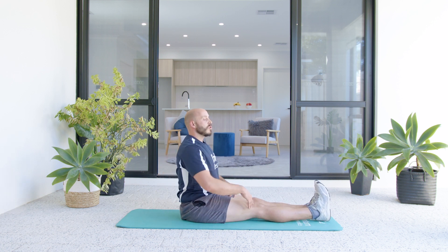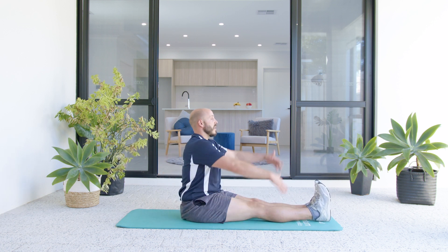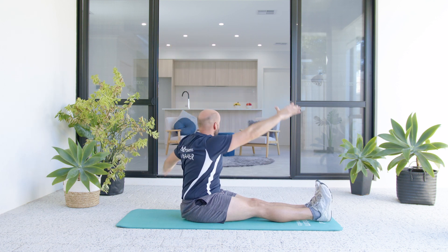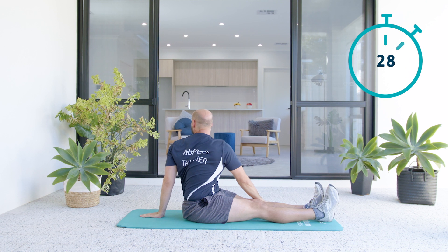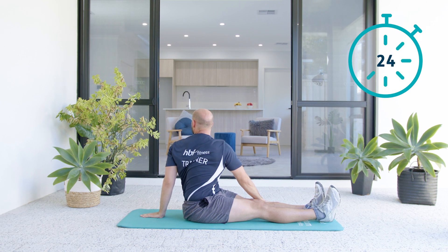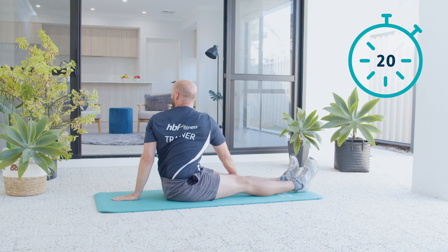Alright, nice and easy. Come out of this one, and then we'll just do the exact same thing. Inhale the arms up, and as you exhale, rotate and look behind you. We're going to try to keep our shoulder away from our ear. Crown of our head nice and tall. We're looking back, trying to stay nice and tall, seeing if we can get a bit more rotation with each exhale.